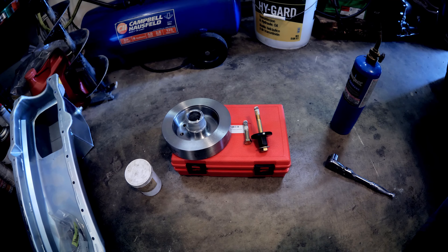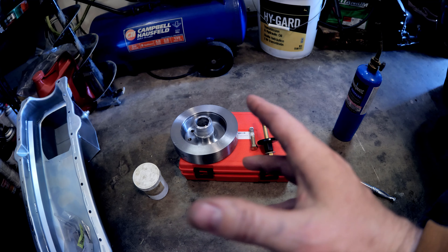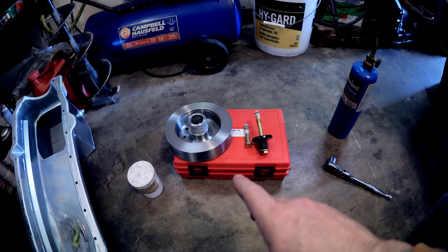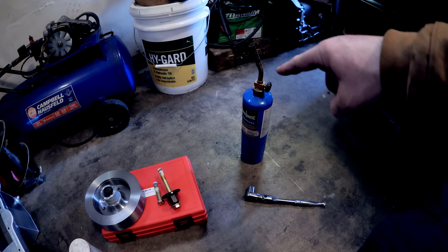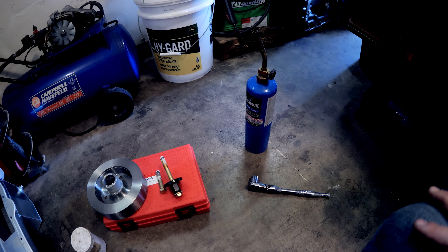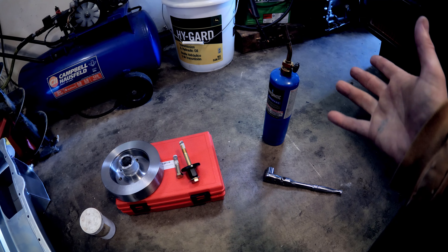Welcome back DIY car guys. This is kind of a pet peeve — I see this a lot on YouTube and it bothers me. I see guys when they're installing harmonic balancers using heat to get them off or put them on. Maybe on a really old junkyard motor where you don't care about the seals, using heat to get it off is one thing I'd probably be okay with.